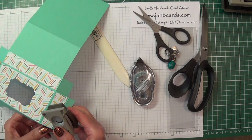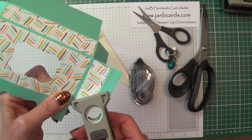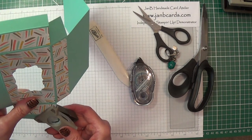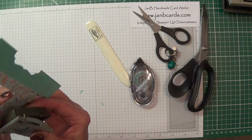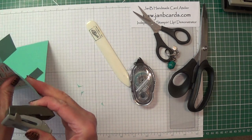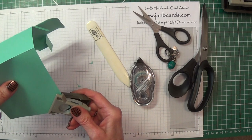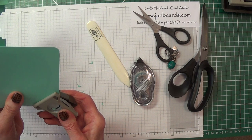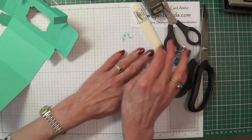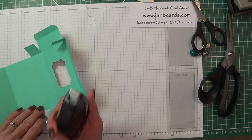I find it easier to do this upside down — then I can see that the triangle is actually in the centre. Although you can do it the other way around and feel if it's in the right place, this way you can actually see that it's right, which reduces the chances of making a mistake. And then these two corners here. So we're going to close our box together now — let's use Fast Fuse.